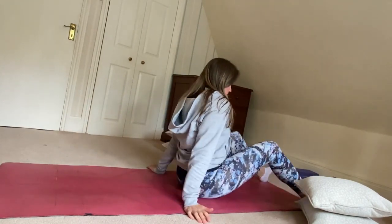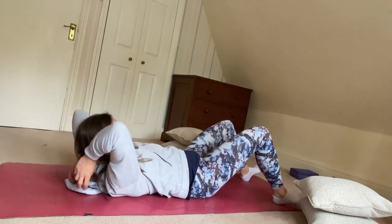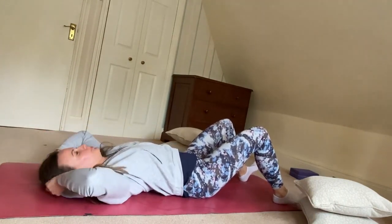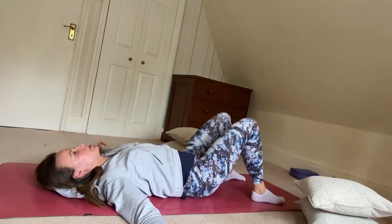We're going to start lying on the back, with both knees bent and feet on the floor.